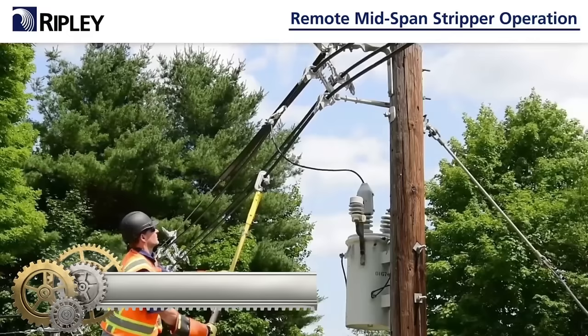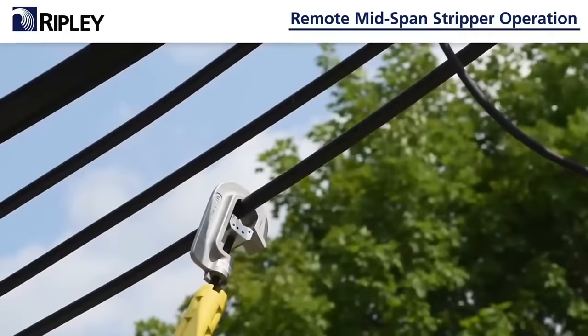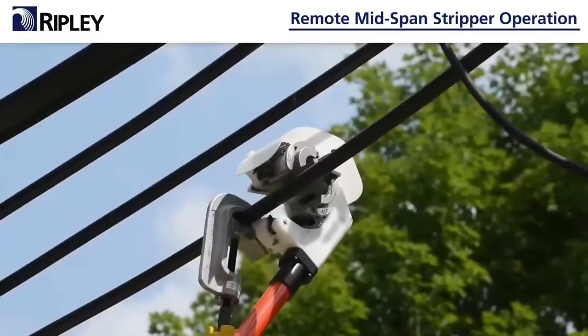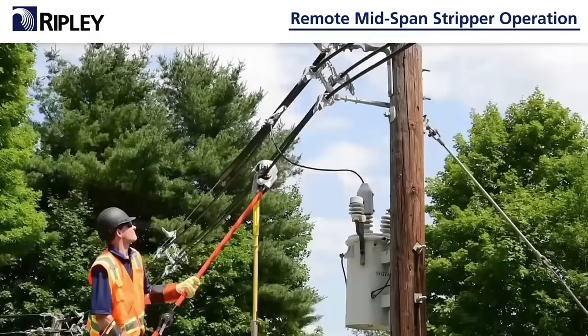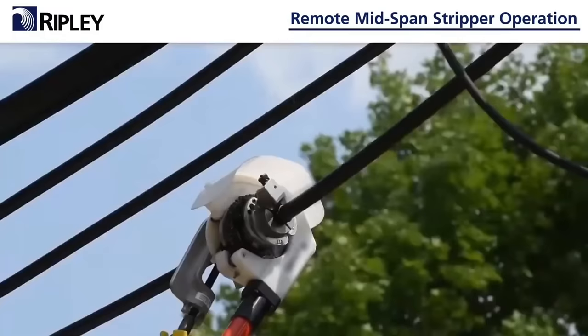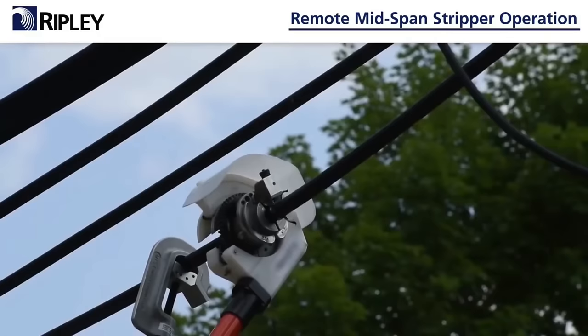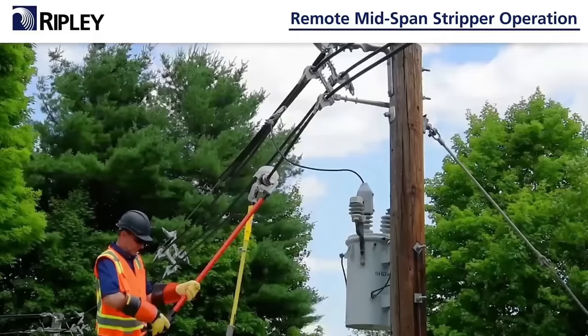The Ripley Utility Tool RMS is a remote mid-span cable stripper, specifically designed for the safe and efficient removal of insulation from tree wire and spacer cable, with cable ODs ranging from 15.24 to 44.45 mm, and voltages between 15 kV to 34.5 kV. This portable tool is easily operated by a single person and possesses the unique capability of mid-span stripping at any phase without the need to remove the conductor from the spacers.